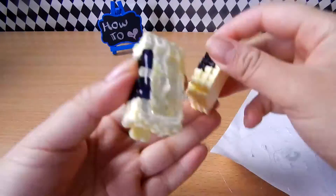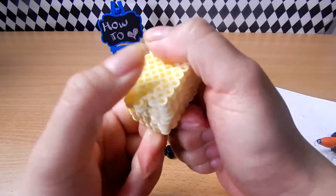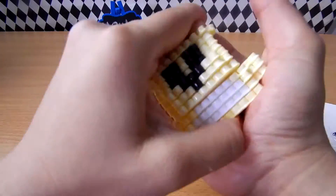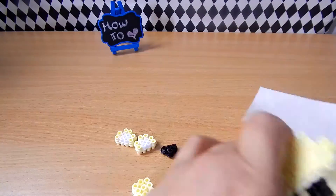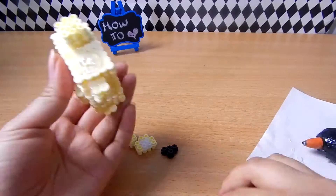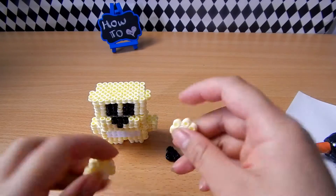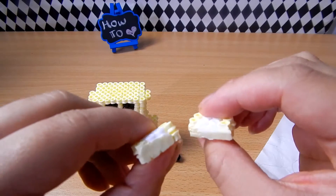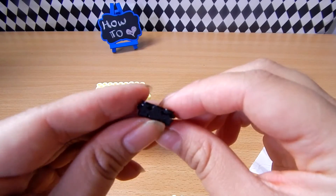Glue all the pieces together and once you've done that, you can assemble it all. For the ears, I've ironed the bottom — as you can see — and it's the same with Golden Freddy's hat. This makes it easier to put glue on and it keeps it nice and level on Freddy's head.